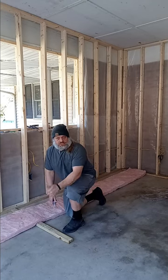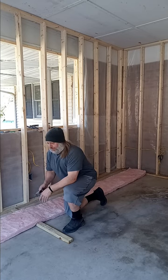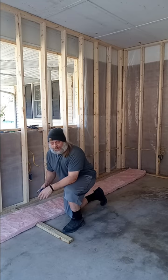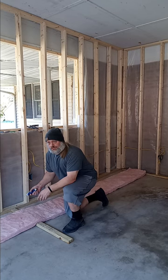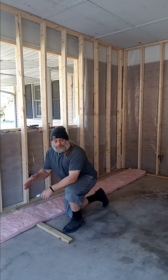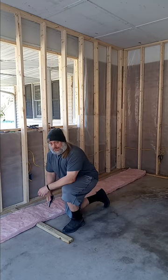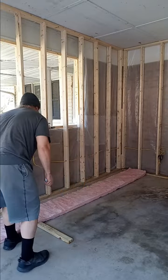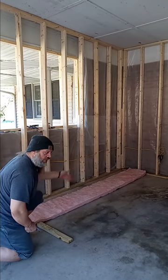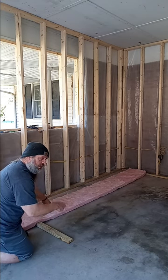Now we're going to move on to the insulation and get that back wall insulated. This is just a regular cut-to-fit kind — it's not the fancy kind that's all plastic wrapped — and it's not comfortable to do. Best thing is to take a cold shower afterwards, or get some good duct tape and duct tape yourself to try to pull the fibers out. A little tip: measure out what you need, mark it on the floor with a board to cut on, and that way you don't have to measure every time — just cut, pull, cut, pull.